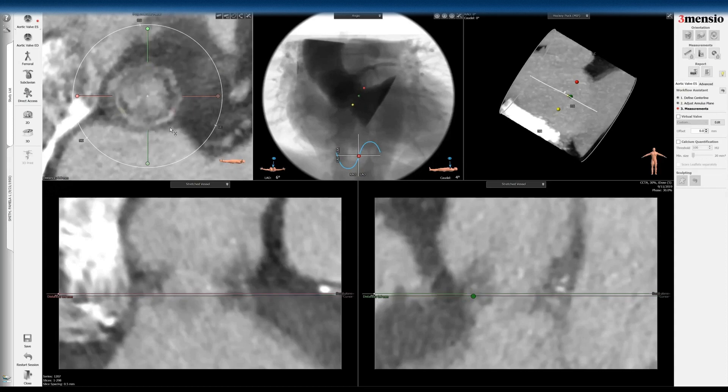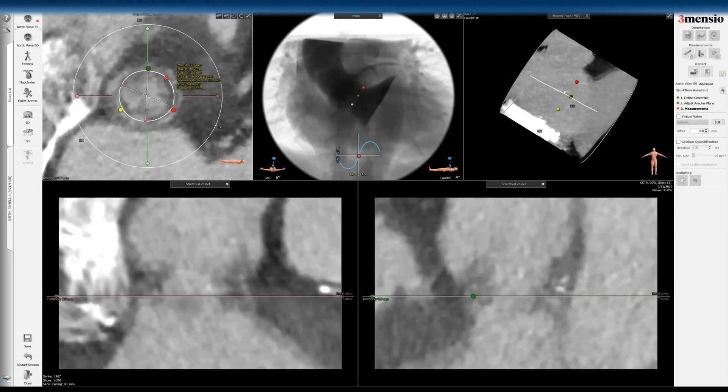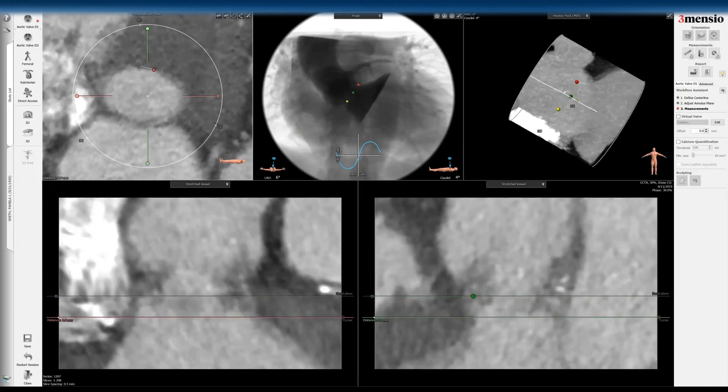I'm going to go inside that white frame. So this is the annulus. And then I go to the LVOT view and measure the LVOT. It's less relevant here because it's a surgical stent valve — unlike a homograft or a freestyle aortic root stentless valve — so it's less of an issue.